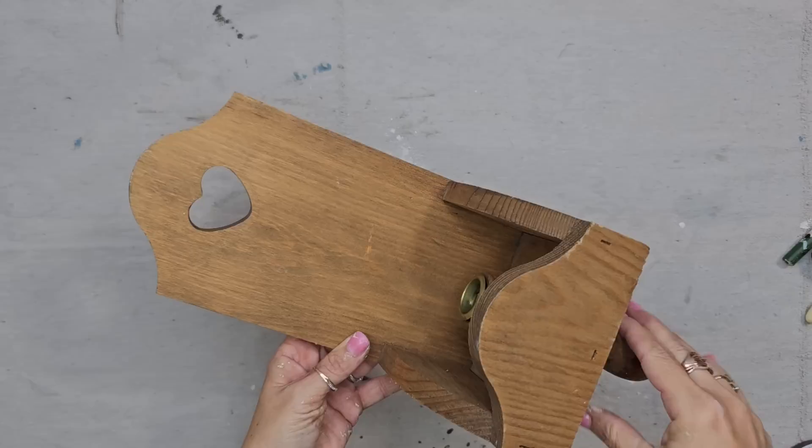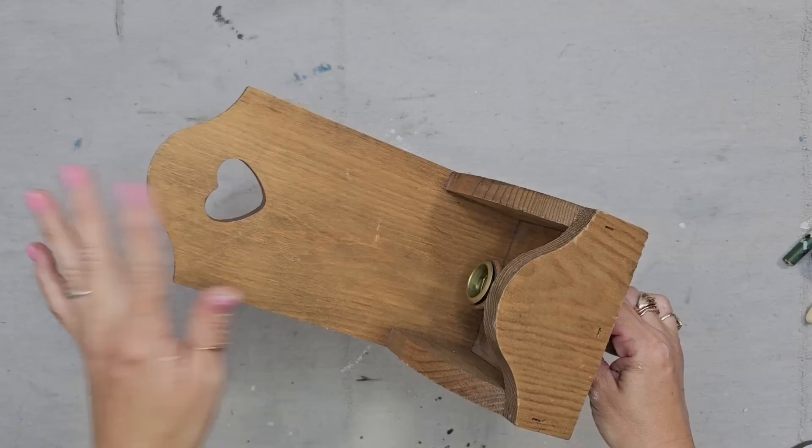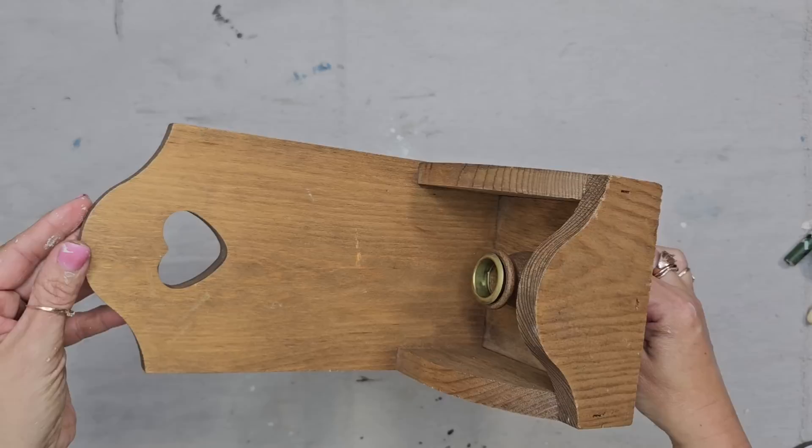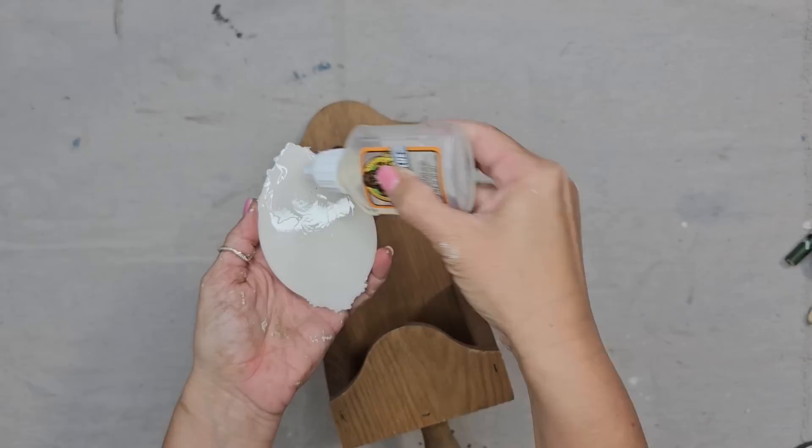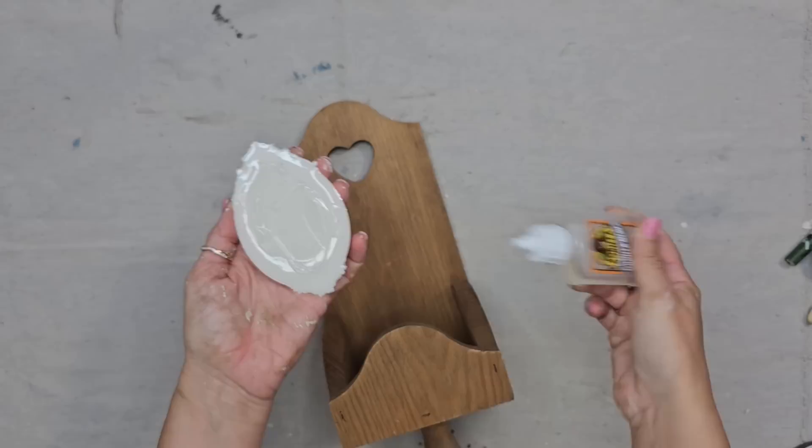If you have gone through the wood section at the thrift store, you've probably seen something with a heart cut out and thought it's so cute but what can I do to cover this heart? Today I'm going to show y'all an easy way. This is a resin casting I made from IOD's Frames Mold, and I'm just going to take some Gorilla Glue and glue this resin casting onto the wood piece and let it dry for 24 hours.